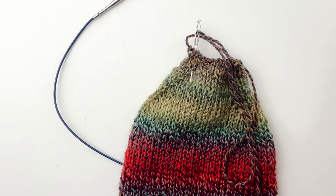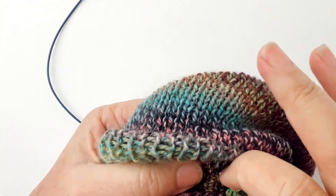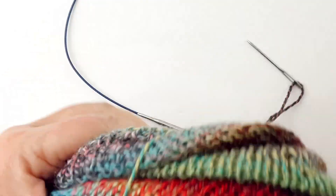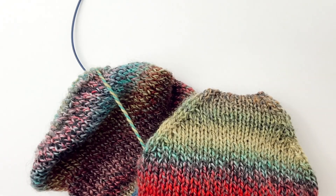And then when we have finished that, at the very end with our tail, we go through to the inside of our sock with the needle and the tail and weave it in on the inside — and that's how it's done.